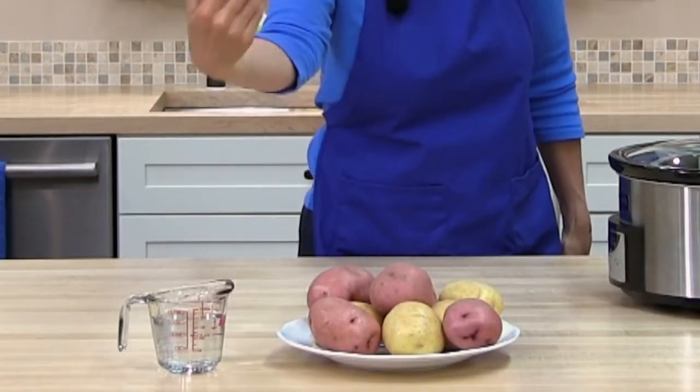This is the easiest recipe — we've been making it for years. I thought I'd shared this recipe before but I checked and I haven't, so today I'm going to show you the easiest way to make potatoes. All you need is potatoes and water.